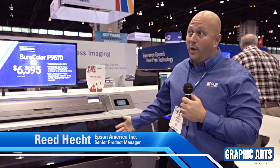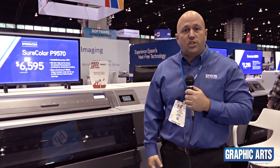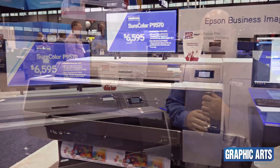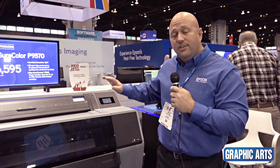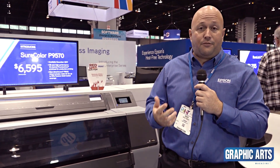Good afternoon, my name is Reid Hecht. I'm a product manager at Epson and here we are at Chicago Print 2019. We're introducing two new products here at the show: the Surecolor P9570 and the 24-inch Surecolor P7570. These are two new products for the proofing, graphic design, and photographer customers.